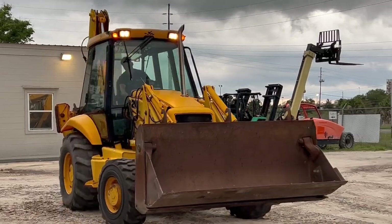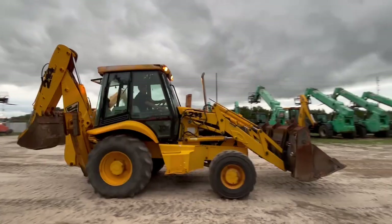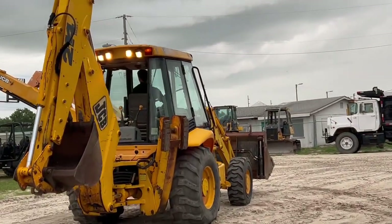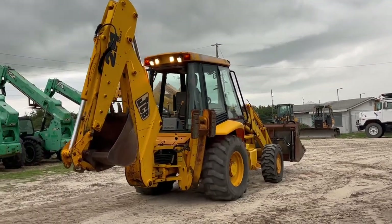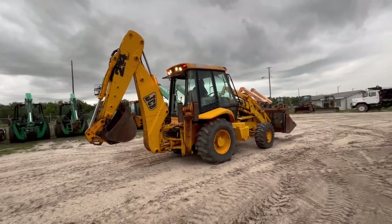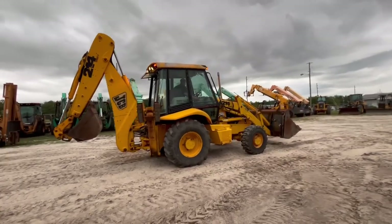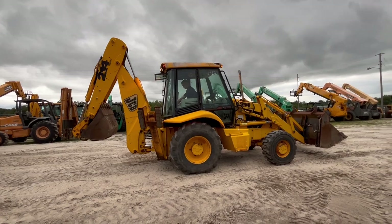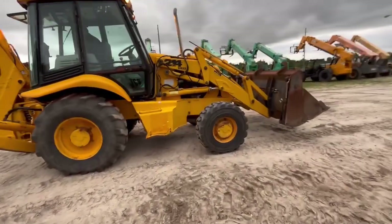At least this is a government one. Currently got a, I believe, 30-inch bucket on it, something like that. We do have other buckets available for it — somebody wanted a 24, an 18, or a 36. It's got some really good front tires on it too, almost brand new.